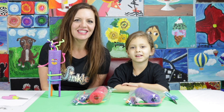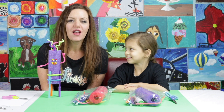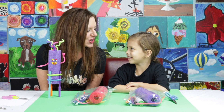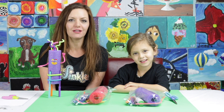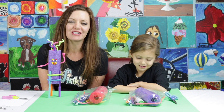Hi everybody, I'm Allison. I'm Juliet. And today we are going to make the Noodle Doodle Bot. This is a fun project that even if you're little like Juliet, you'll still be able to do it. But even my older kids have enjoyed doing it too.